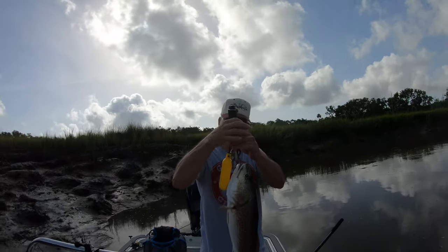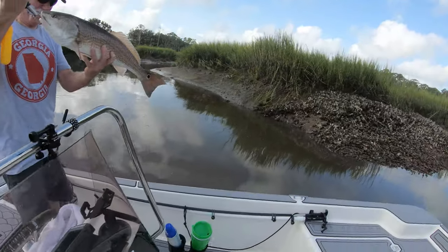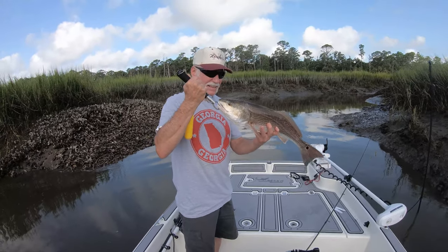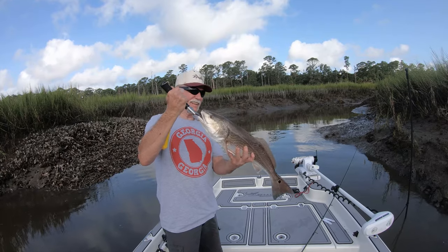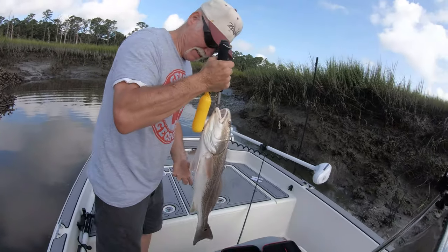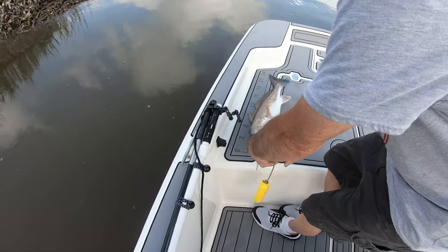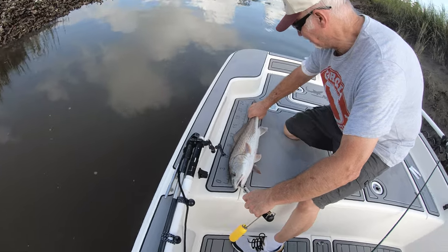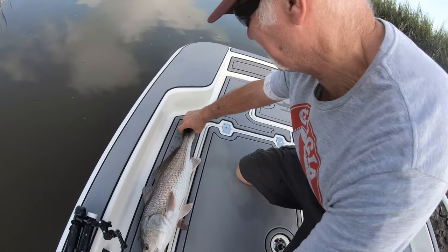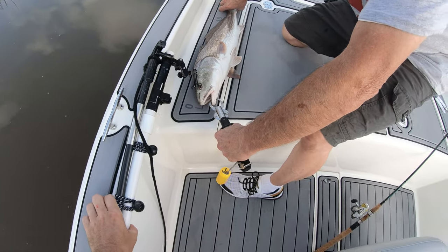There's his first Georgia redfish. Look at that beauty. Let's get a measure — nose on the zero, and then pinch the tail. So 24 — she's every bit of 25. Beautiful, 25 inch redfish.